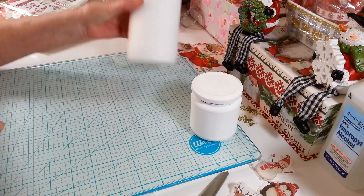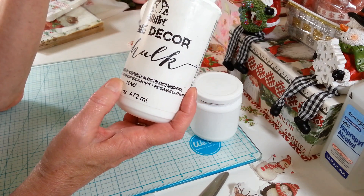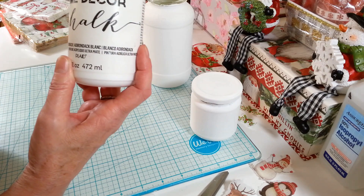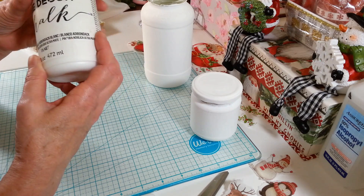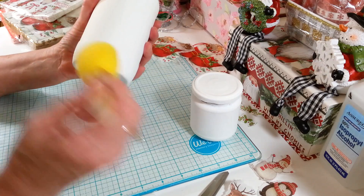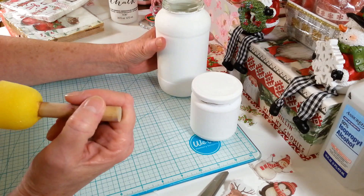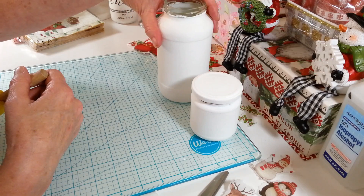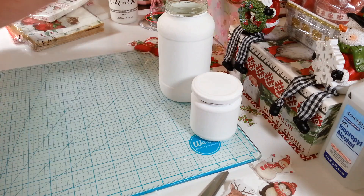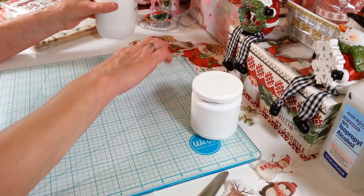I cut out a bunch of little pieces already. All I did was take white Adirondack Folk Art chalk paint — you can use any chalk paint you have. I'm using white because the backgrounds of these napkins are very white. I just take a sponge brush, dip it in, sponge the whole thing, let it dry, then sponge it again. I like chalk paint because it really sticks to glass well. Acrylic paint just scrapes right off, but this stuff doesn't. I put two coats of chalk paint on there.